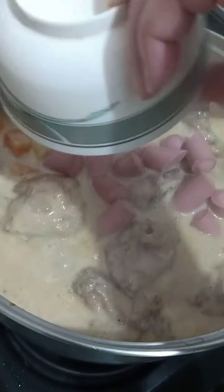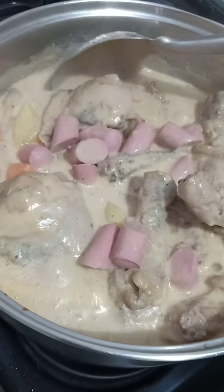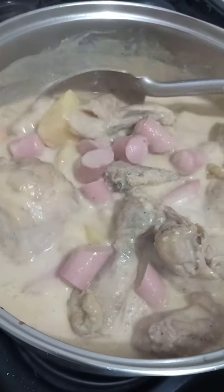Next, we put in Vienna sausage — this is actually optional. If you don't have Vienna sausage, hotdog works too. But it's better with Vienna sausage because it has a different flavor.